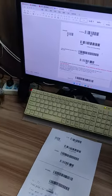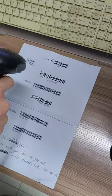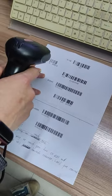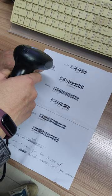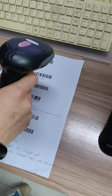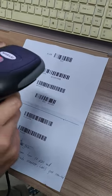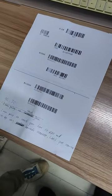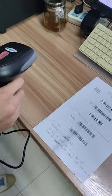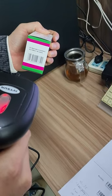This barcode scanner has an error correction function. Please follow the operation sequence, steps one to five, to set it up successfully. First, we have to scan the defaults barcode. Second, we scan this settings barcode. Third, we scan the error correcting settings barcode — for example, we scan the barcode like this.